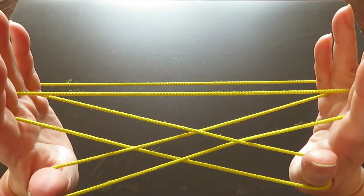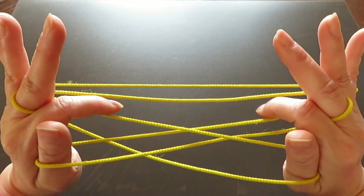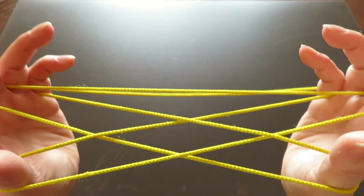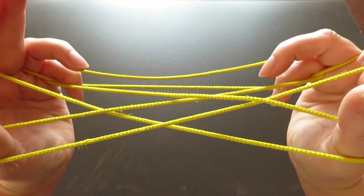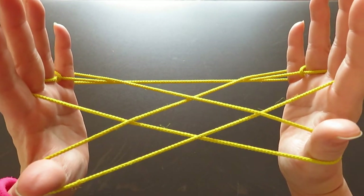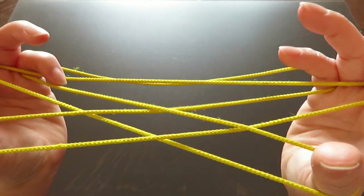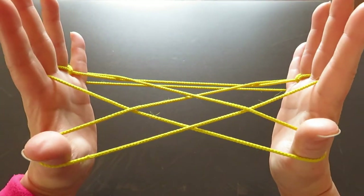Now with both pinkies, put them into the triangle space right here, then pick those two strings up with the back of your pinkies. Do this twice — both pinkies into the triangle space, then pick up those two strings with the back of the pinkies.